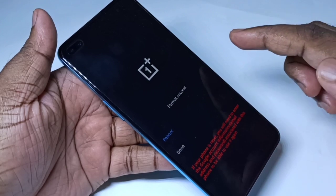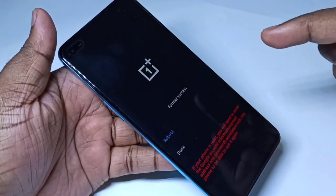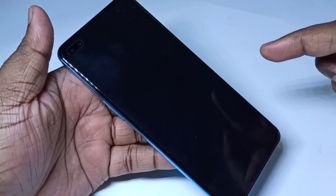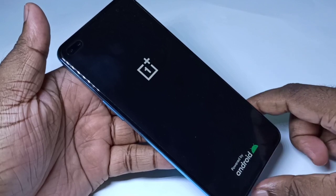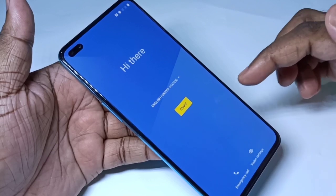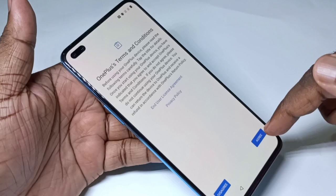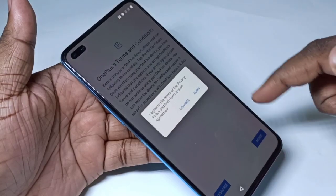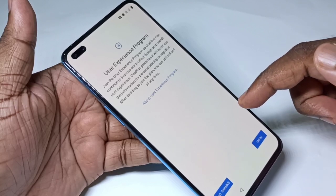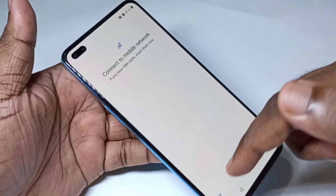After that, tap on 'Reboot'. Please wait — this will take some time. Once rebooted, tap on 'Start' and complete the setup. You will need to enter your Gmail ID and password, and connect to Wi-Fi to finish the setup.